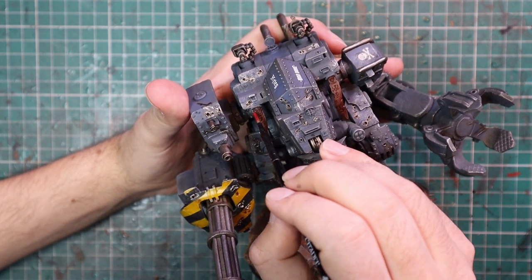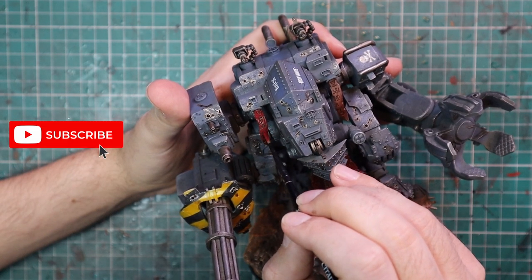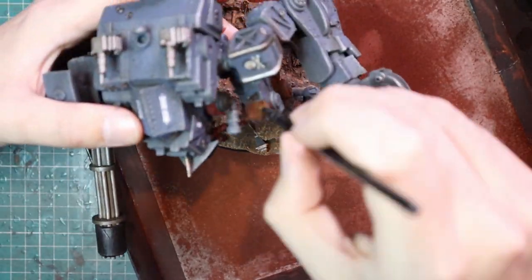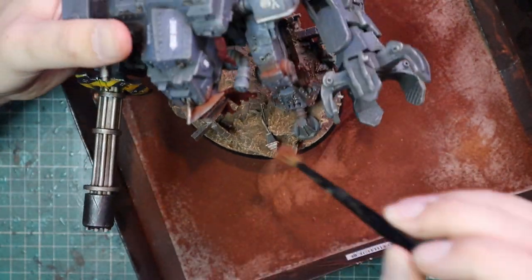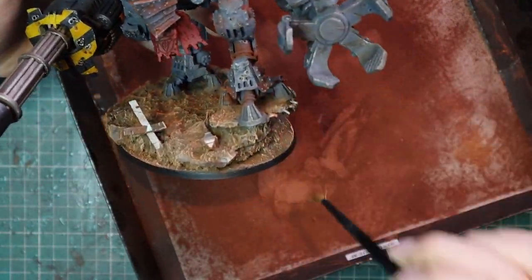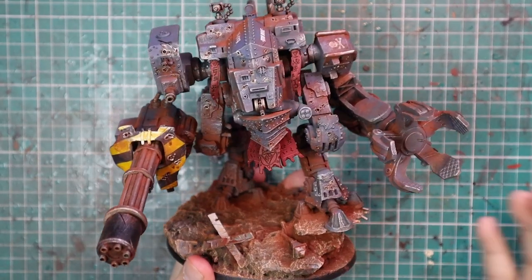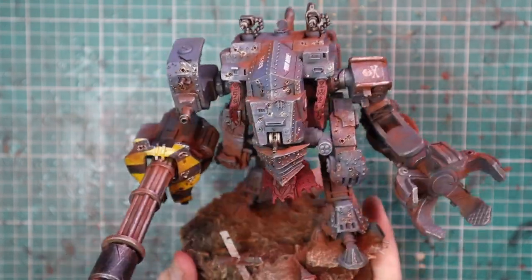I also added Agrax Earthshade to all the bullet holes, leaking out just to add a little bit more to that. Cadian Fleshtone was then used to add the quickest of highlights to all those parchment pieces — obviously I'd have hit them a little with silver and we do not want silver on the parchment or cloth. After that, the last thing I did was add weathering powder to basically all the joints. This thing is a war machine in constant battle, it's going to be dirty and grimy. This really helps break up the fact that the model is 90% blue — adding depth through stippling, sponging on chips and scratches, dry brushing, and weathering powder all adds layers that really do help sell it.